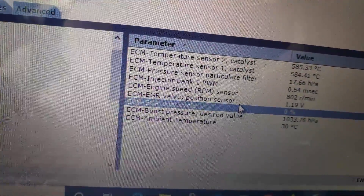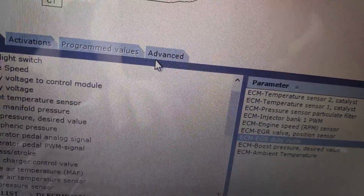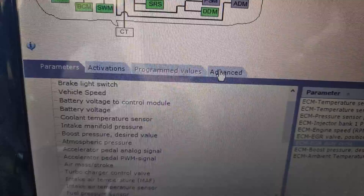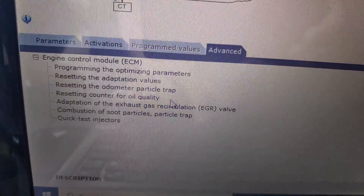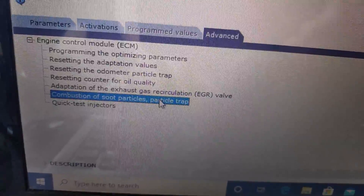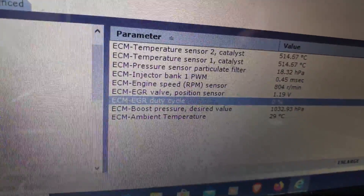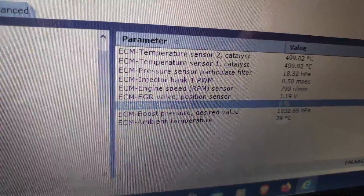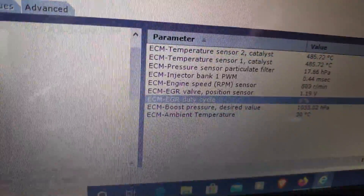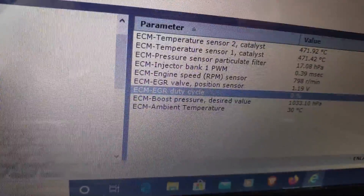So guys, I hope you found this tutorial useful. Once again, you will find this function under Advanced and then Combustion Soot Particle Trap. If you have any questions about this — about the Volvo V50 diesel with DPF — just leave a comment down below. Also, if this video helped, hit that thumbs up button and consider subscribing to my channel. Thanks for watching.